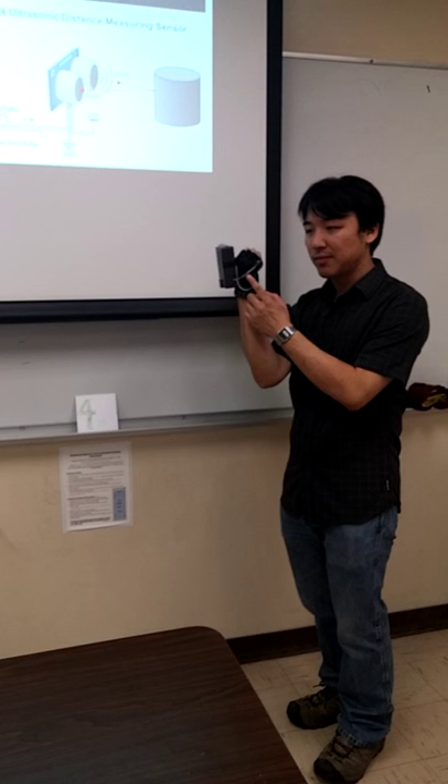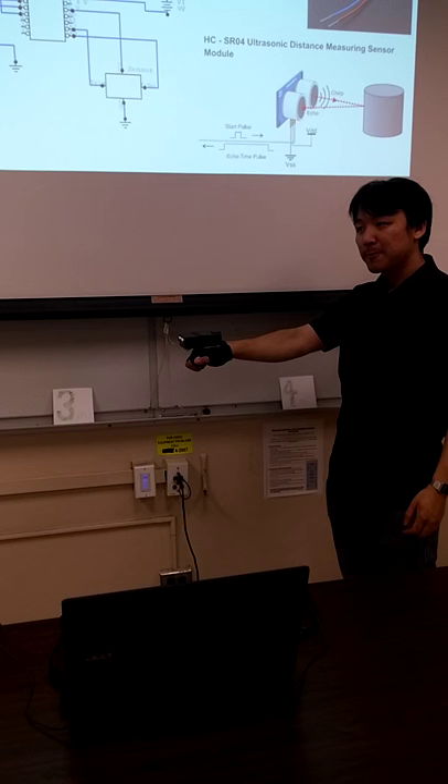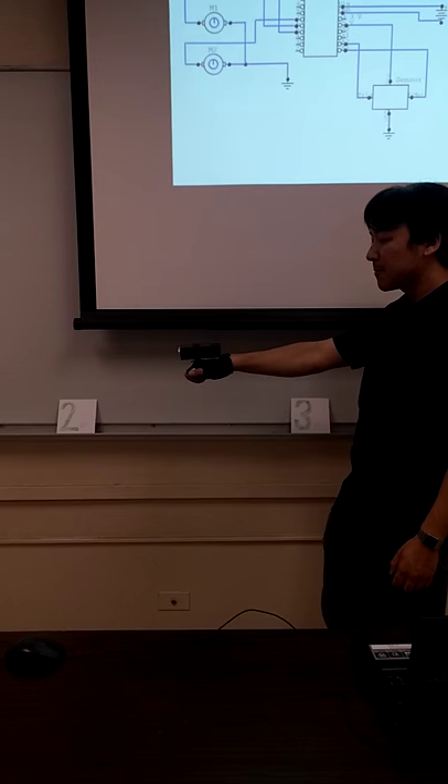As he gets closer, between 3 and 4 meters, he's going to feel 3 soft pulses and 1 hard pulse. And as he gets closer, he's going to feel 2 soft pulses from one motor and then 2 hard pulses from the other motor.